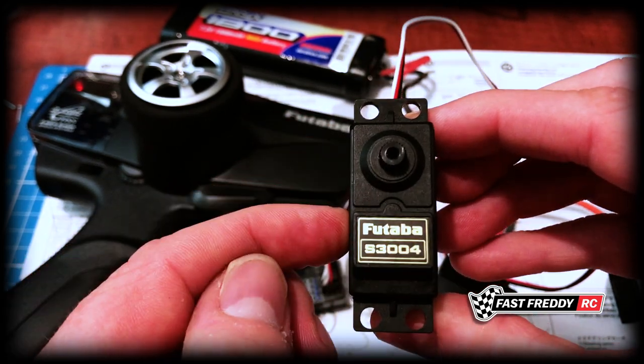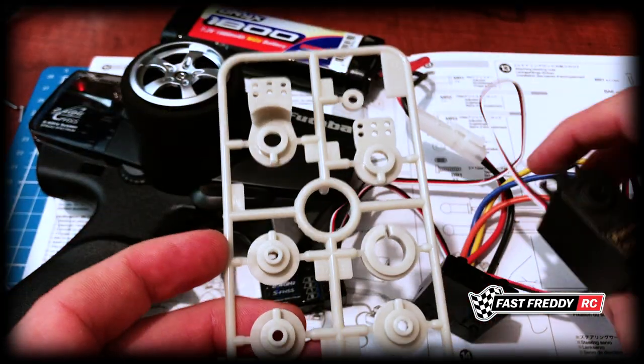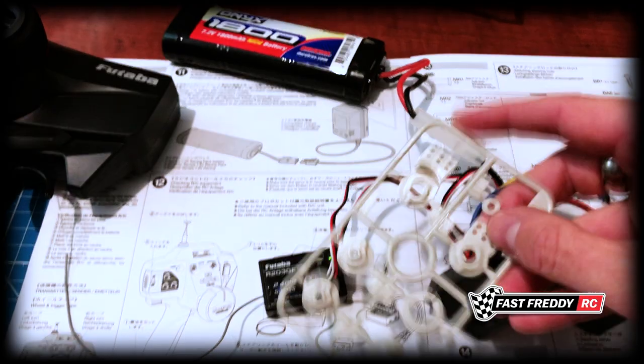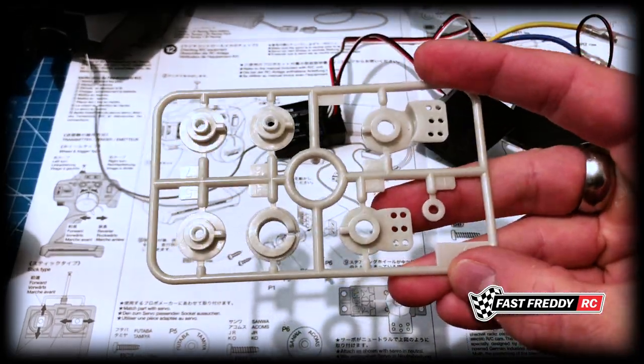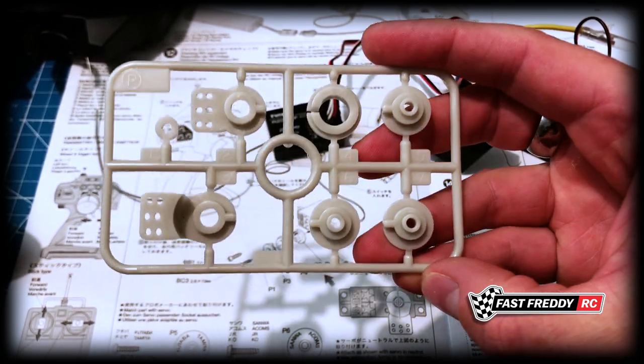Of course, you're going to find all those pieces on the parts tree. As we can see in this picture, all these pieces - P3, P4, P5, P1 - are all on here, and you can see the numbers right there: one, two, three, four, five, six, seven, eight.